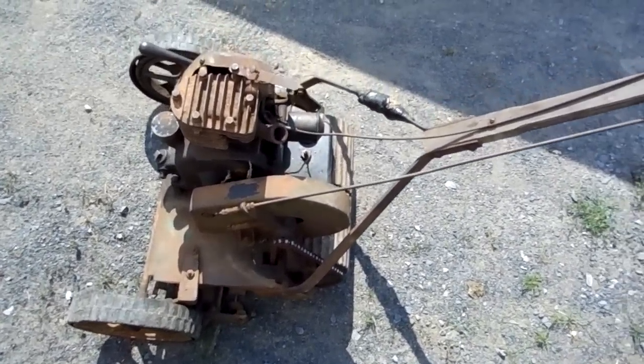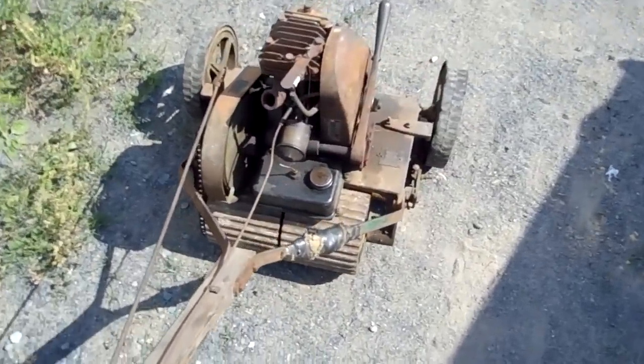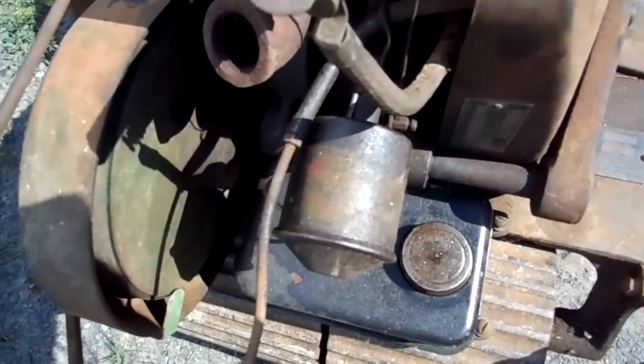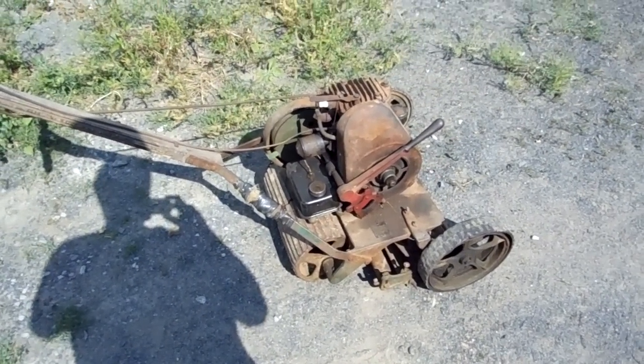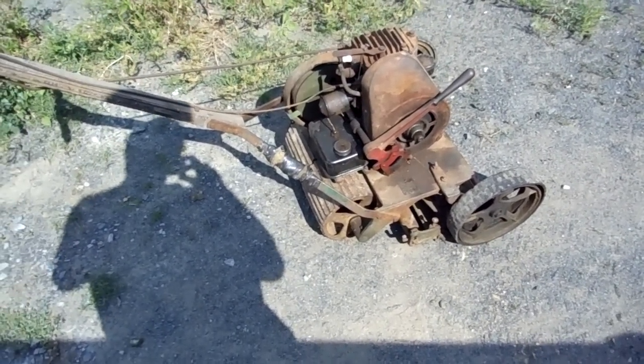Overall, this unit is quite nice, still has the original air cleaner with the original shell on it. When I got it, the gas tank was missing, but other than that it was as you see.